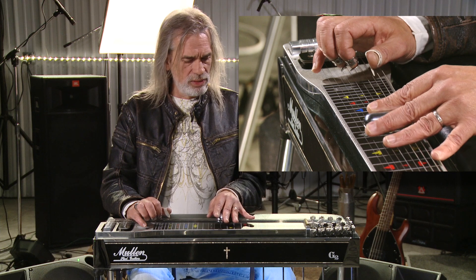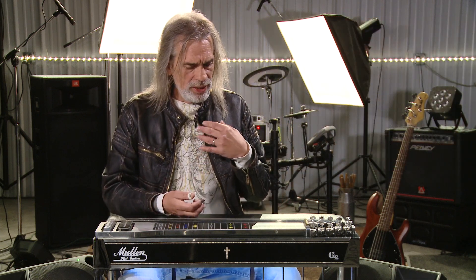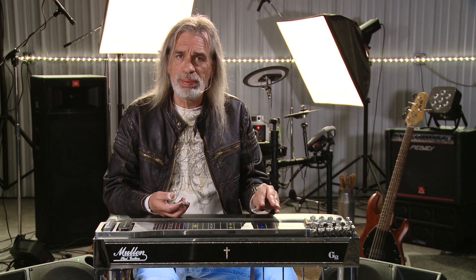Welcome back everybody, just kind of messing around here. Today we'll work on some little finger exercises, real simple stuff. They're not necessarily fills or anything, but they can be used as padding, which means when you're laying back just adding support to what's going on without really being out in front.